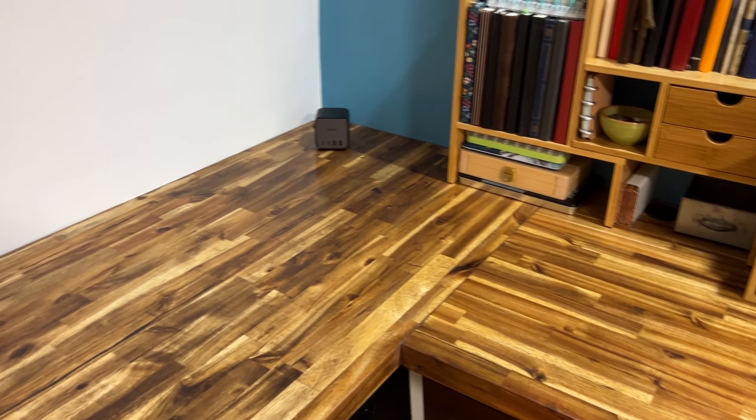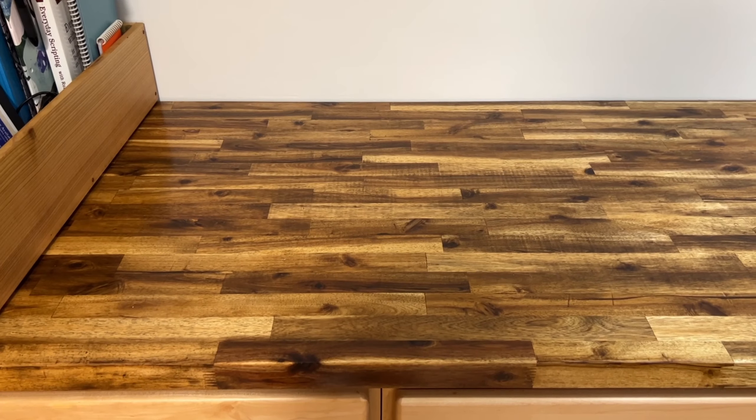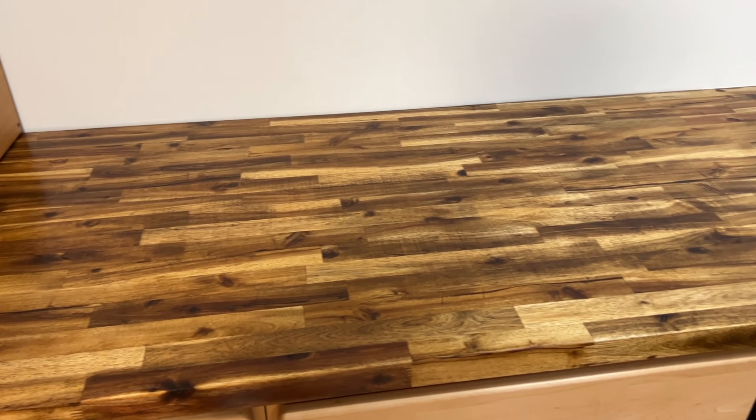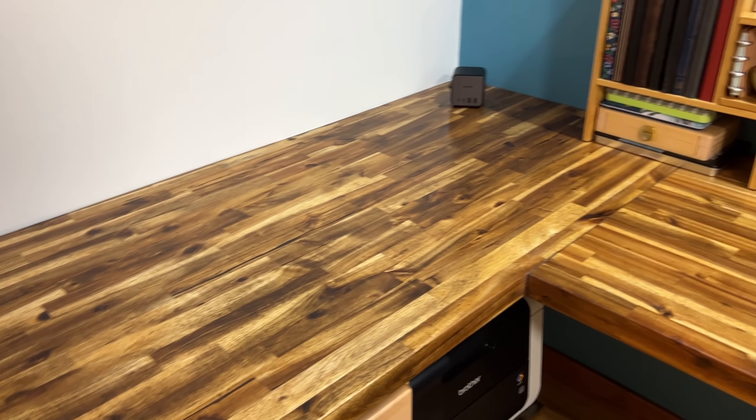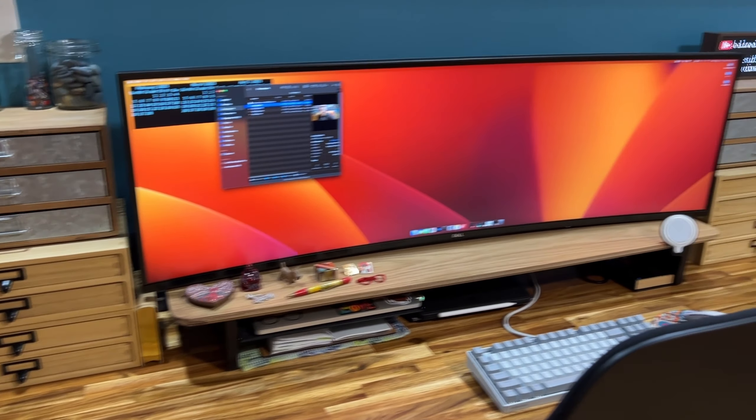What do you guys think? I am so glad that I did not remove these and go with a laminate. I like the natural wood products. Let me know what you think.